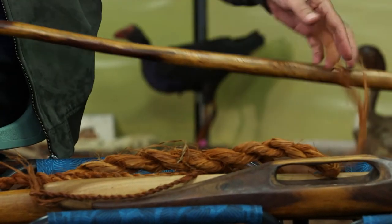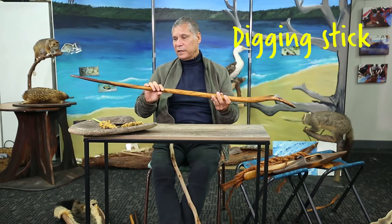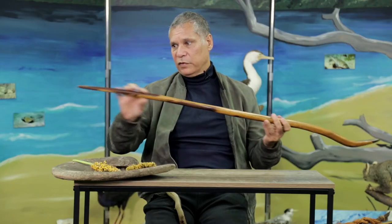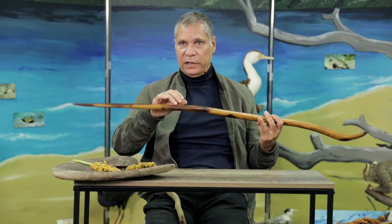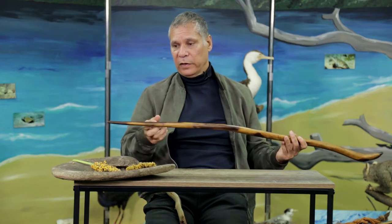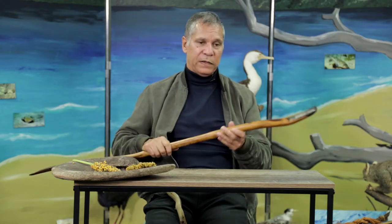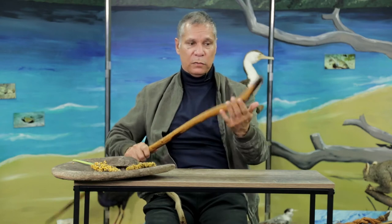And here we actually have a full-length digging stick. There are two different tips on it — this one is for digging the dirt, and this end, which is much pointier, is used for actually digging down deeper to lever the yams away from their root system. It can also be used as a small narrow club as well.